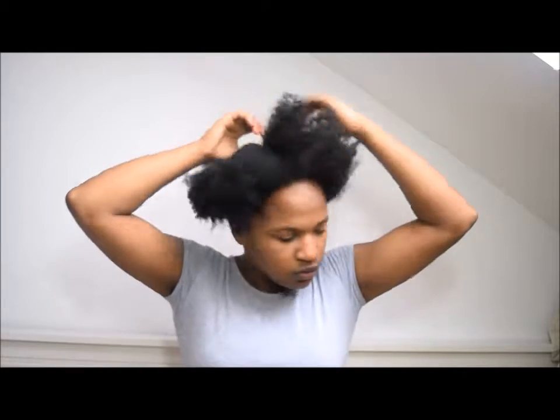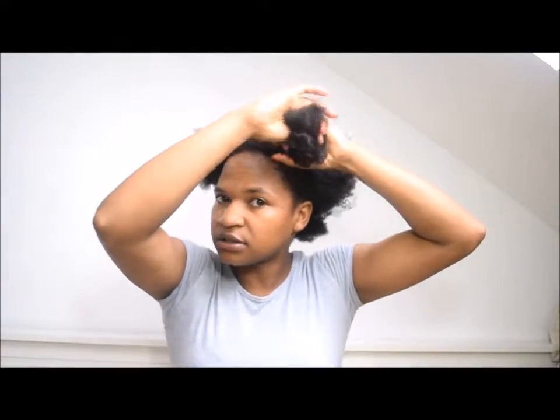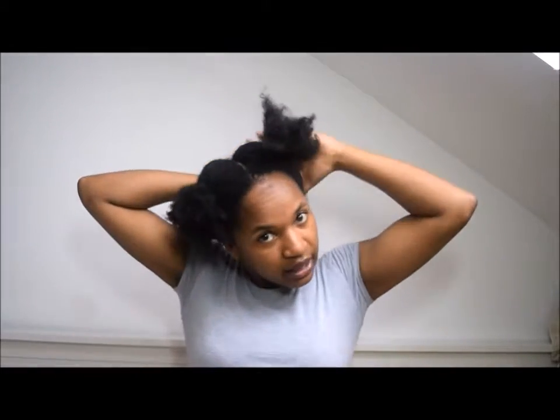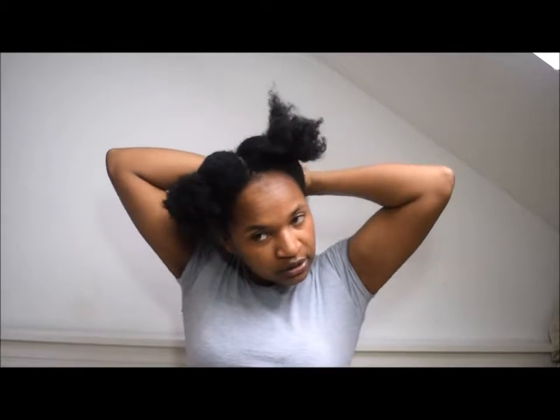So here we go. I'm just going to part this one with my finger. I don't think it will cut my hair to part it with my finger, because I'm not going through the actual strands — I'm just doing a couple of parts down the middle. The reason I'm parting it in four is because it helps me trim my hair easier and know which parts of my hair I have trimmed. That's why I'm parting it in four as opposed to two, three, or even five sections. Four is just easy — it's just one down the middle, two on the outside and you're done.